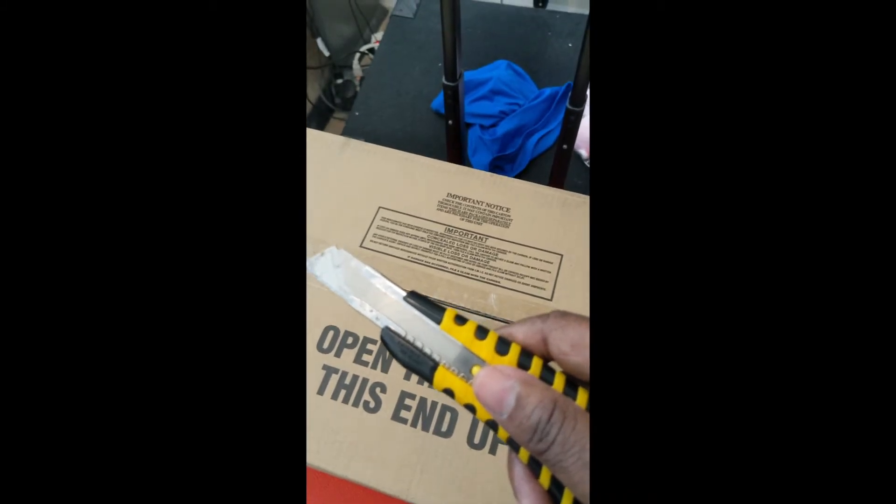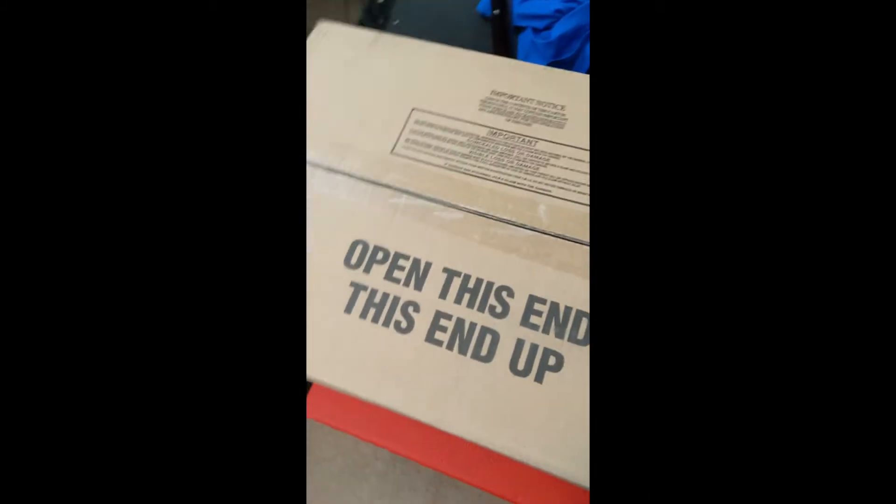I'm still excited and we're going to open the rest of this box with a handy dandy box cutter. Let's see what's in here.